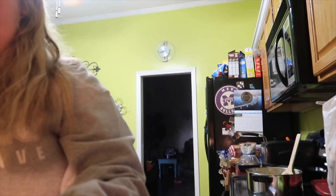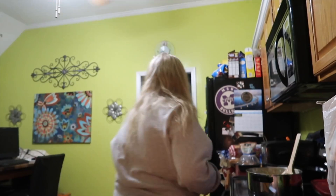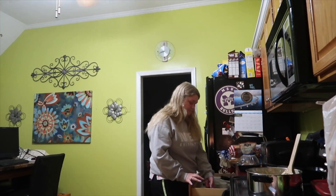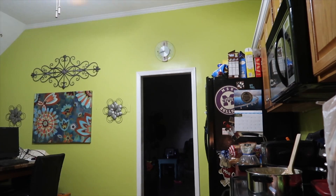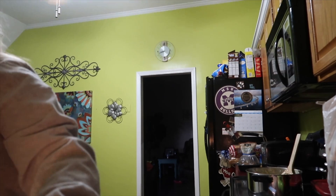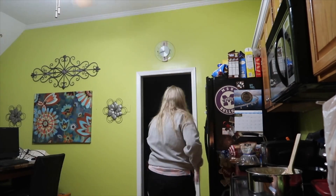I'm just going to eye it. Okay, I think that's about a teaspoon. And then it says I need two tablespoons of water, so I've got my tablespoon and I'm going to put some water in it — one, two. And then one tablespoon of butter.